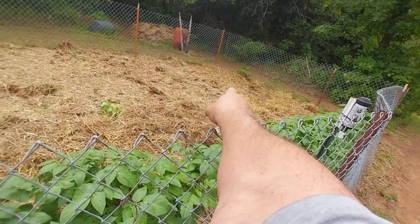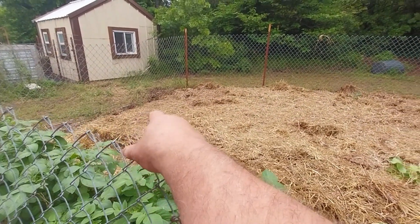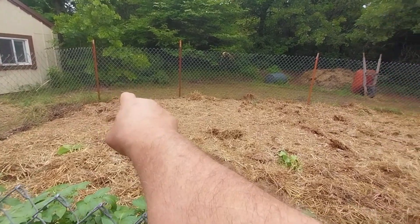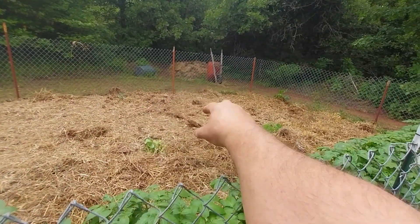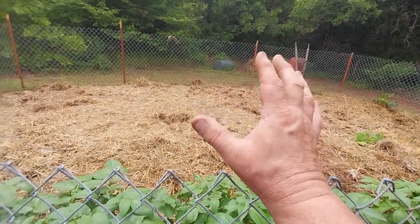I have got one pumpkin plant, two pumpkin plants, three pumpkin plants. Same as watermelons — that one may not make it, but there's one, two, and there's three. I threw all kinds of hay in here, and this is straw hay, guys.